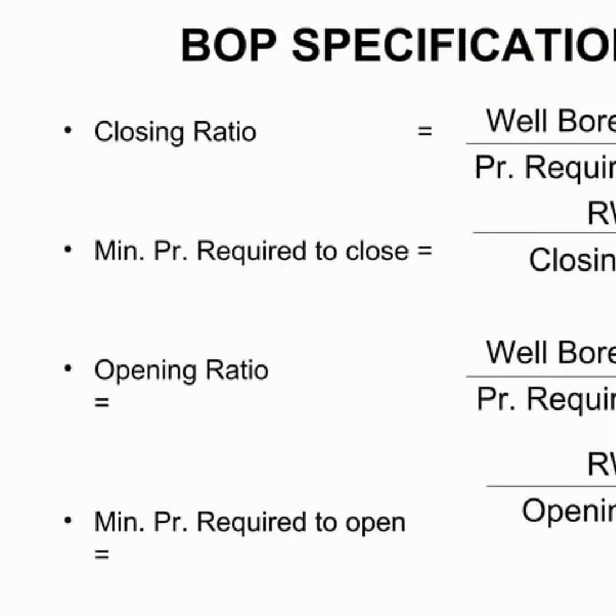BOPs come in two types: the annular BOP and RAM BOP. To ensure the reliability of these blowout preventers, there are certain specifications that must be met, which include the closure ratios and the minimum pressure required to close or open the BOP. The wellbore pressure and the rated working pressure also need to be taken into consideration. By following these specifications and taking into consideration the various factors, we can ensure the safe and effective operation of the blowout preventer.